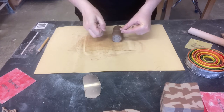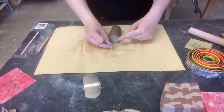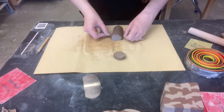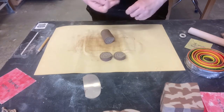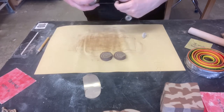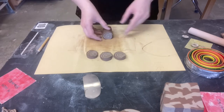Evenness is key. I'm going to cut off a bunch of little flat pieces — very much like making cinnamon buns.